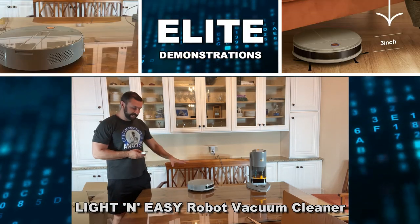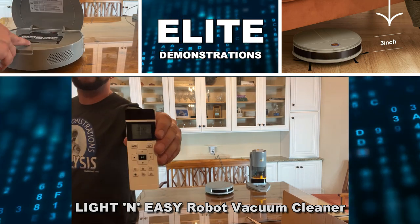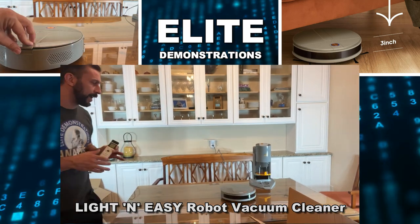Hey folks, Adam here, Elite Demonstrations. I have this — it's one of the smartest robot vacuums, remote controlled on the planet.